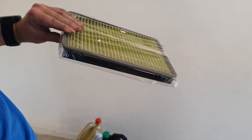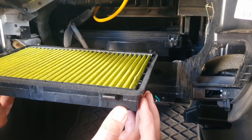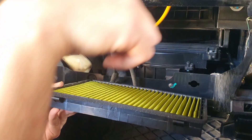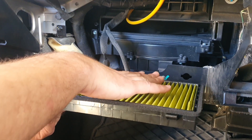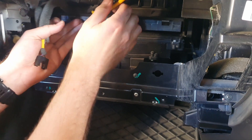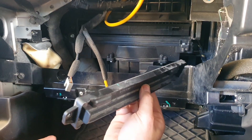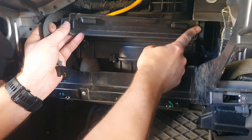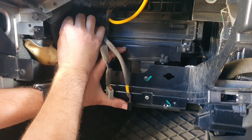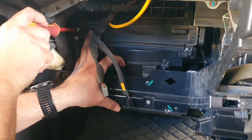This one will suit me, so we'll whack it in. The new filter comes as a whole. Always remember to put it in the right way — take a photo when you take one out, or you can double check. There is a little airflow indicator: the air flows from top to bottom, so the dirty air is on the top and filters through to the bottom. Just slide that in, push it in, then put your little cap on — right hand side hinge first — push it in, then just insert your screw until it's nice and firm.